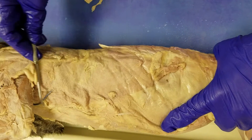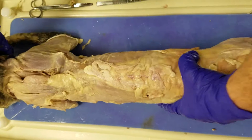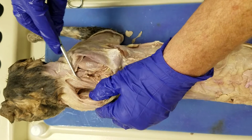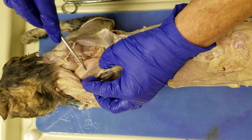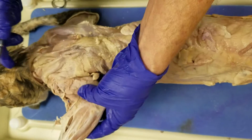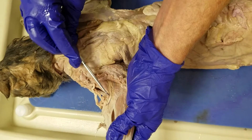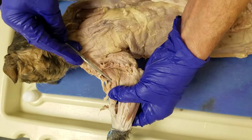Latissimus dorsi, trapezius, rhomboideus, subscapularis, supraspinatus, triceps brachii, deltoid, brachialis, and brachioradialis is right there.